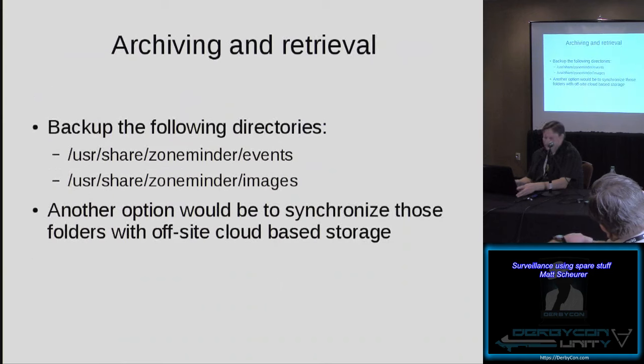For archiving and retrieval within ZoneMinder, the /usr/share/zoneminder events and images folders are generally where the data is stored. One option is to use cloud storage synchronization like Dropbox, or any other alternative, and synchronize those folders off-site for retrieval later. This could be important if your recording system were destroyed or compromised.